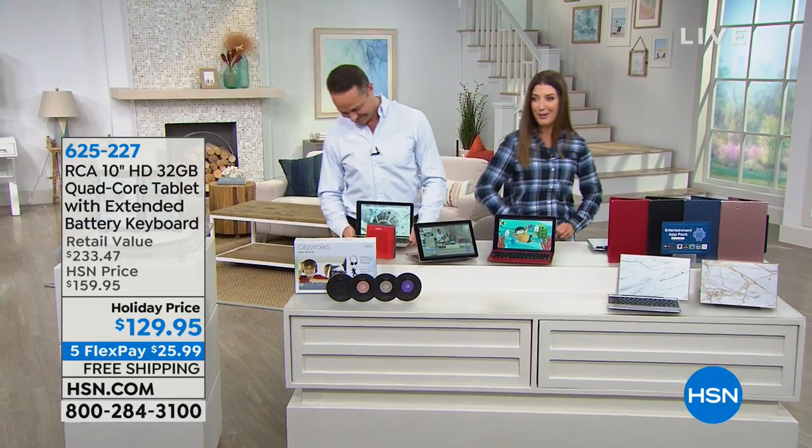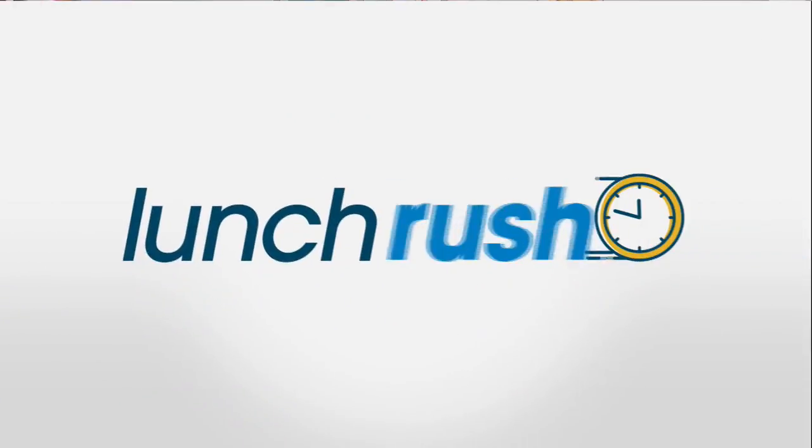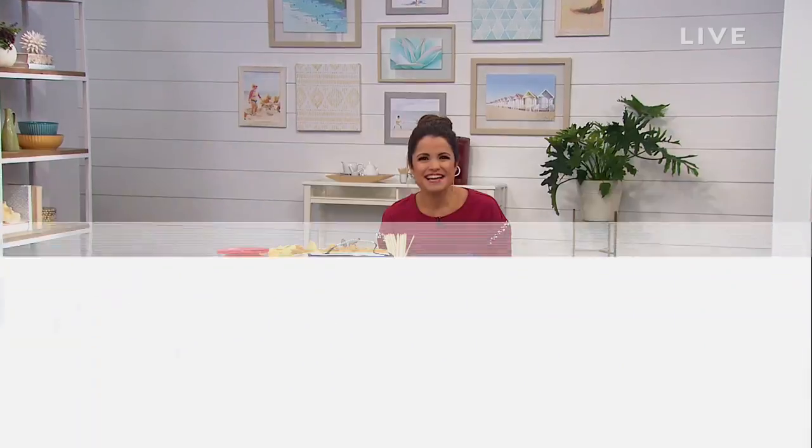Coming up, Lux with Lunch Rush. Sarah's got some sweet dance moves, doesn't she? Welcome in, you guys, to Lunch Rush.